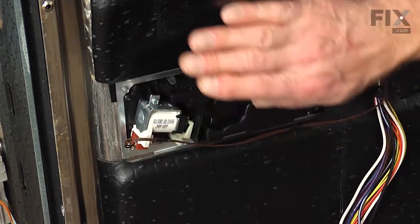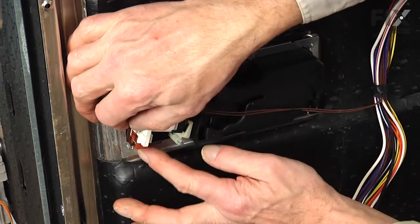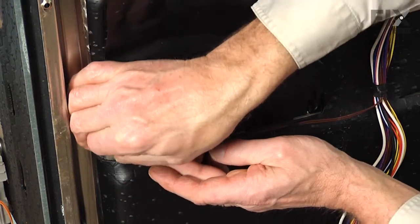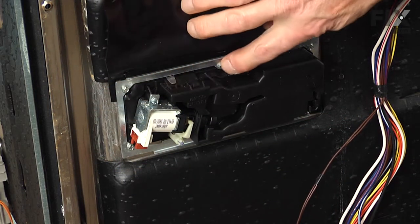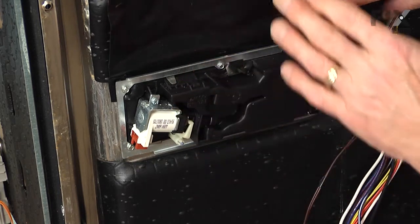Lift up that protective flap and you'll see the wire harness connector and a little locking tab right at the bottom. Pull that tab away from the connector and disconnect it. Then we're going to remove these six 3/16" screws that secure that mounting bracket.